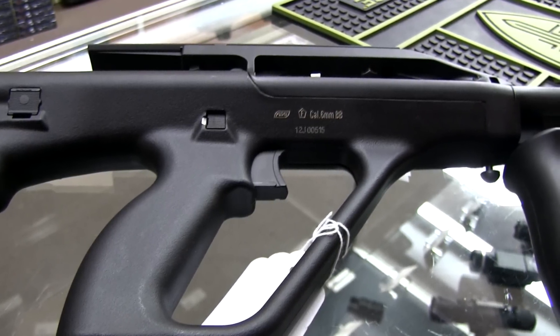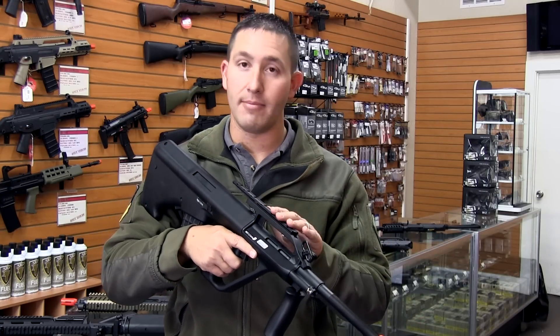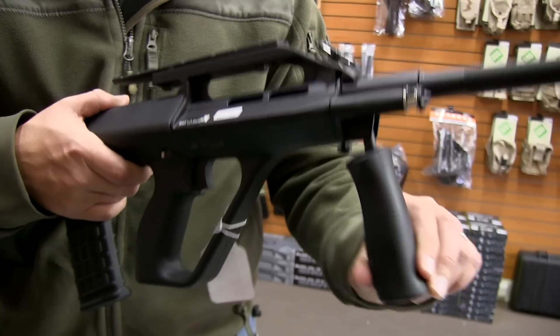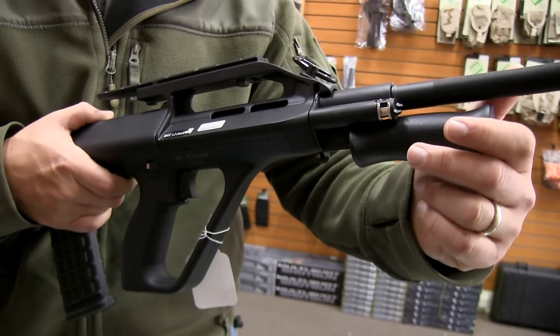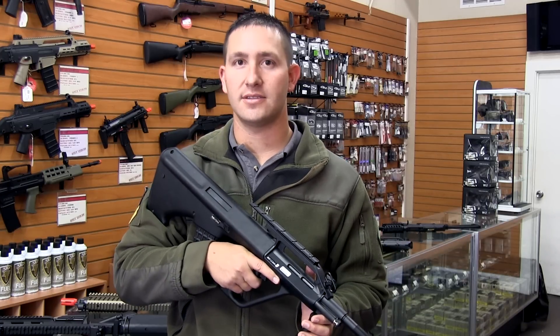Now the Aug A2 also has a lot of other standard features that the Steyr Aug would have, such as the rail mount to put on optics, the foldable front foregrip, and it also features a version 3 gearbox, which is one of the most reliable gearboxes on the market.